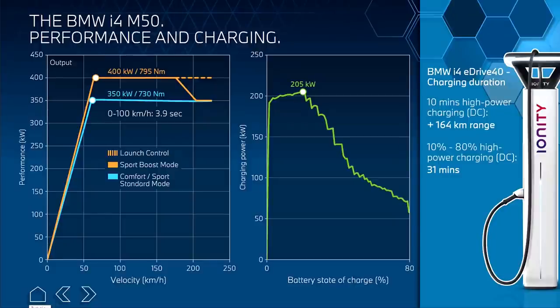The i4 has an 11 kilowatt onboard charger and can fully recharge in about eight hours from a Level 2 charging source that can deliver the full 11 kilowatts. For DC fast charging it has a peak charging rate of 205 kilowatts. It charges at around 200 kilowatts right up to about 25% state of charge and then begins a very aggressive ramp down to 80%. BMW says it will recharge from 10% to 80% in 31 minutes at a station delivering the full 200 kilowatts, and in about 10 minutes you should be able to replenish roughly 100 miles of range.